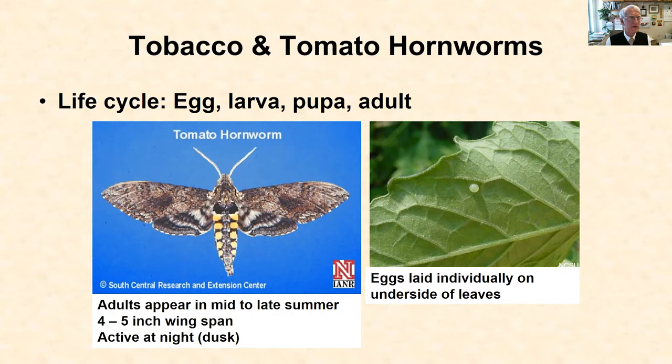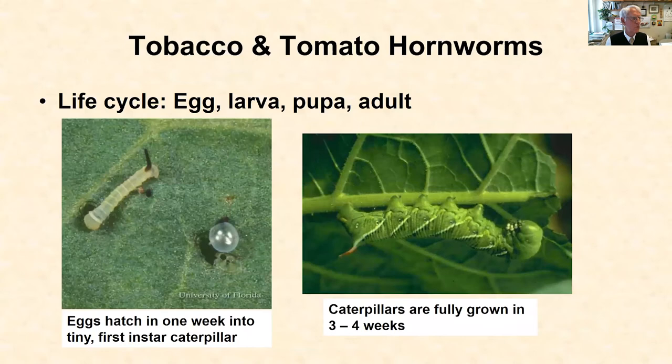The tobacco and tomato hornworms have a complete life cycle. The four stages are egg, larva, pupa, and adult, and the adults don't start very early in the season. It's often mid to late summer before the adult moth appears after having spent the winter in the ground. They're a large moth, four to five inch wingspan, active at night. You'll probably never notice them unless you see one around your porch lights or a streetlight, but they visit the tomato plants and, out of all the plants in the world, pick out the tomato plants or the potatoes or the peppers where she will lay her eggs on the undersides of the leaves.